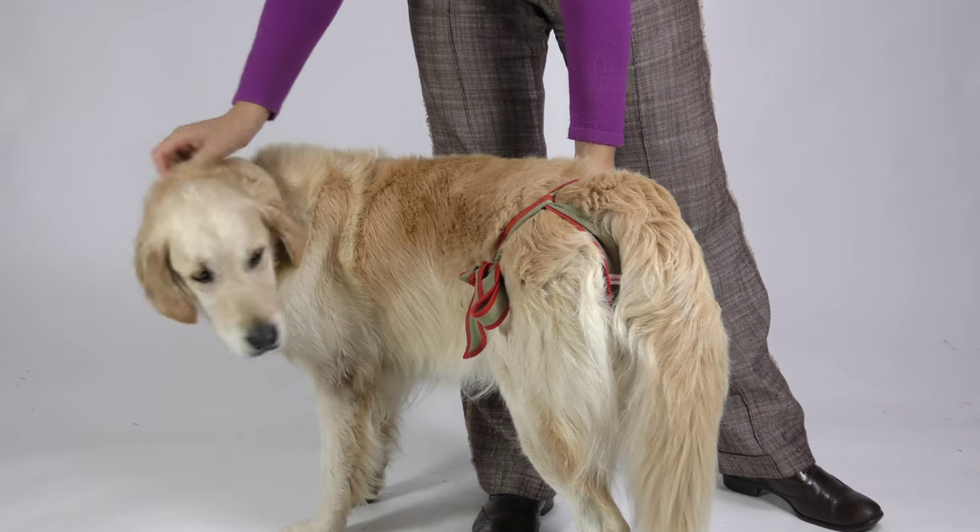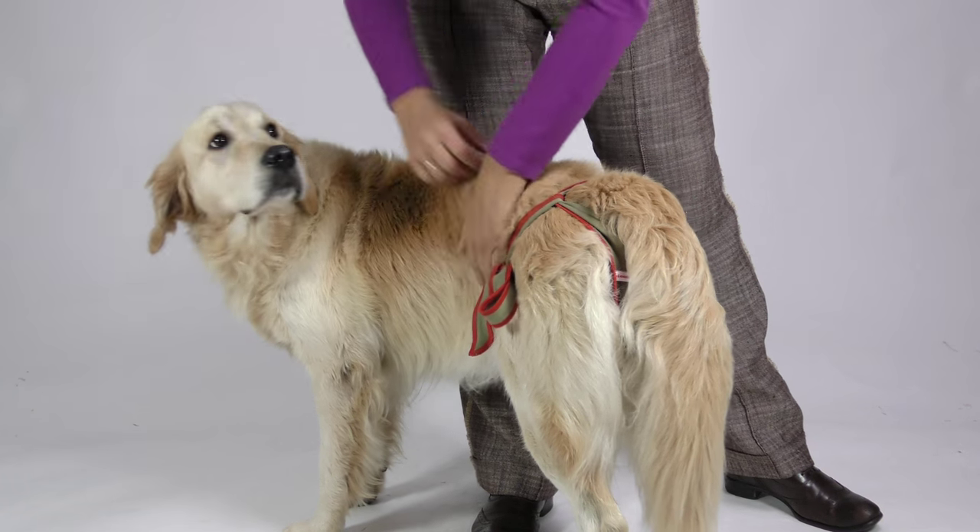That's it! This was Bonnie, presenting the Picobello dog diapers.